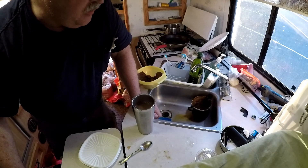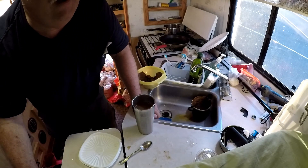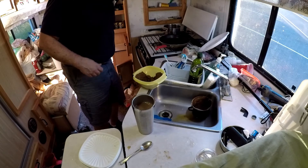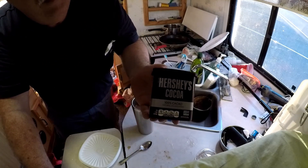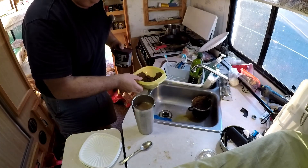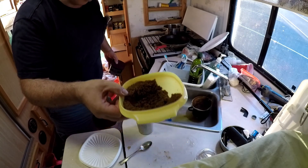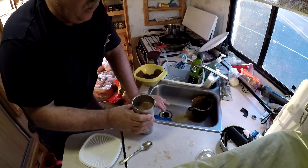Let me add on to that — I turned the Stumptown coffee into a mocha. The way I do that is: I take a medium rounded teaspoon of Hershey's cocoa and a heaping teaspoon of unpacked brown sugar, mix them together in the cup, and that gives me a pretty decent mocha.